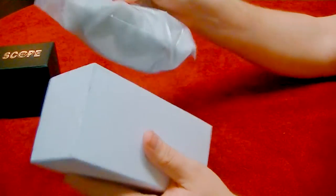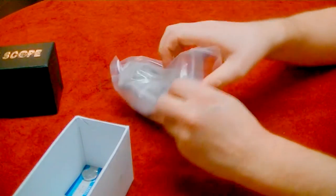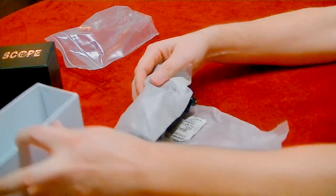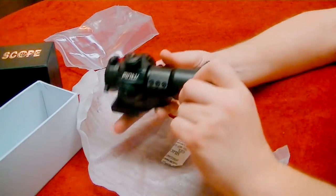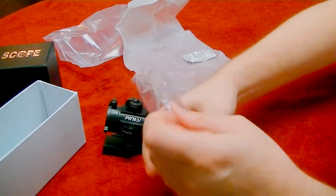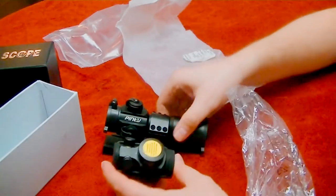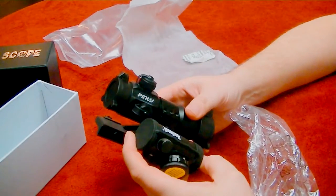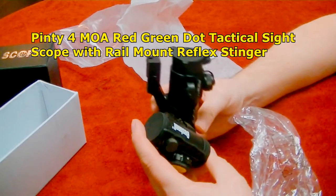I've actually got a Henry AR-7 coming in the mail and I was hoping to flip something like this on it — it's a little survival gun. But let's take a look at how it came — oh my, this thing is massive! I don't think that's going to work on my Henry. Just to give a little size comparison, here's one of my TRS-25s. I had no idea this thing was going to be this big. Here's the brand — it's a Piney. I don't even know what to do with this thing now, but we'll continue with the review.